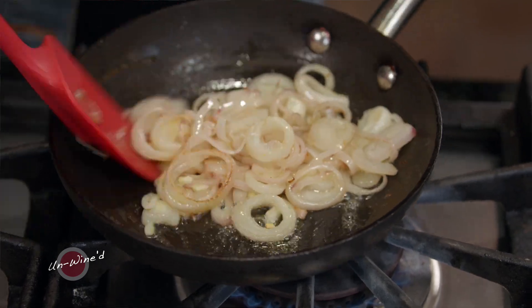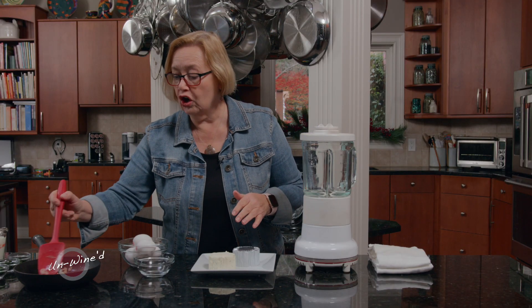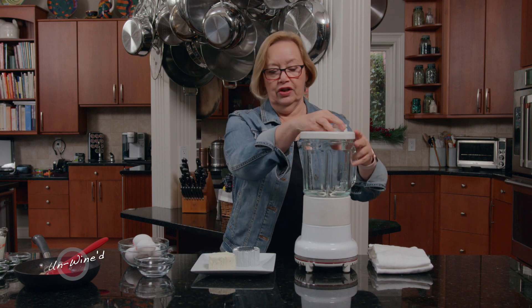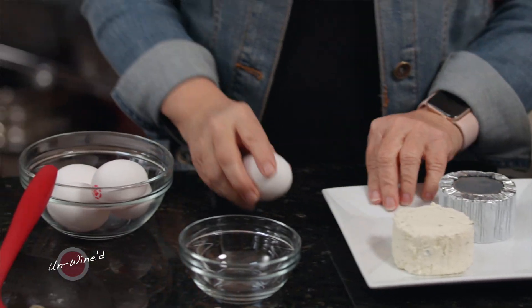I have my shallots sautéed in about a tablespoon of butter, and they are going to cool just a little bit sitting here on the counter while I put together the custard for this wonderful tart. In my blender I want to take some eggs — four of them to be exact.